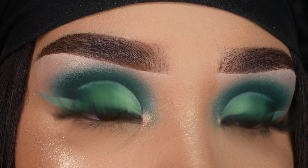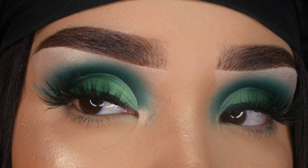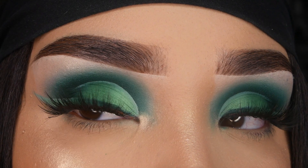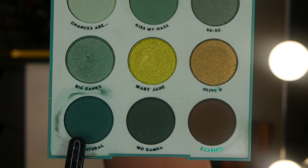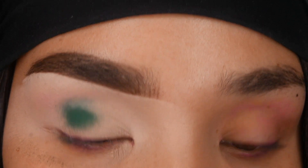Hello guys, welcome back to my channel. Today I'm going to show you how I got this look using the ColourPop Just My Luck palette. I'm going to start with the shade Act Natural and just blend that out on the lid.